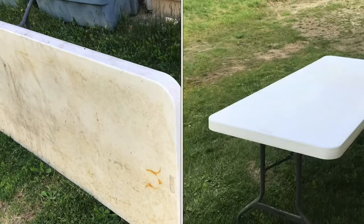These foldable tables can get pretty dirty. I'll show you how to clean them. You can see this one's got rust and all kinds of stuff on it.